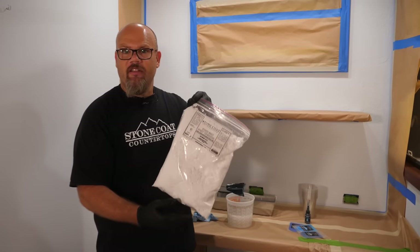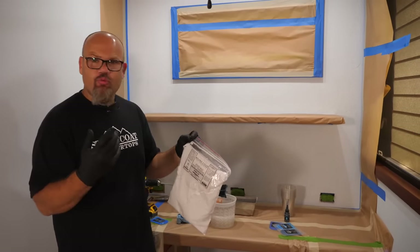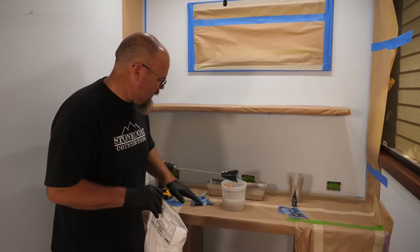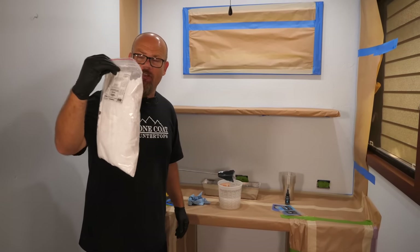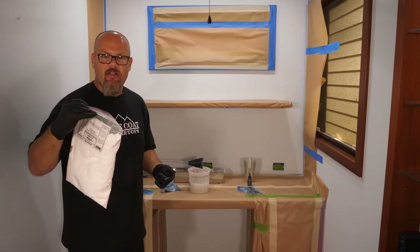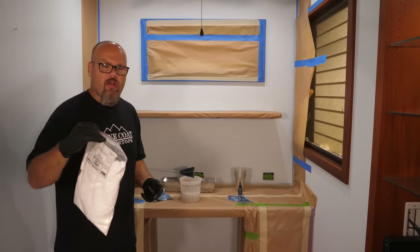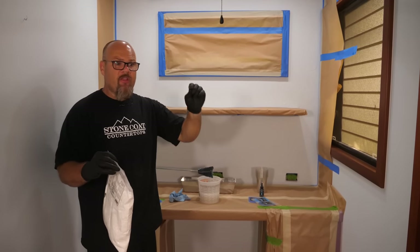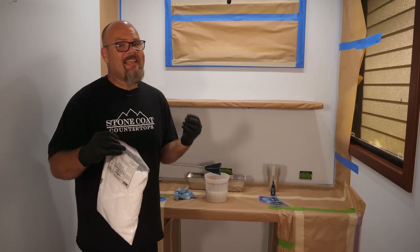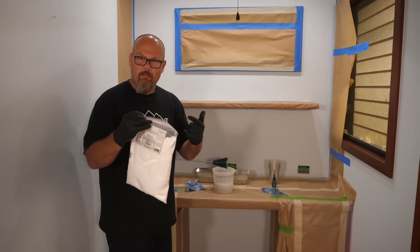This is our Stone Coat Thickener. It's an organic-based material that thickens the epoxy. It's really easy to use. I like to start with a one-to-one ratio — meaning if I have half a bucket of epoxy, I'm going to fill the other half with my thickener. I'm going to thicken it and then add the color. That way I know how intense that color is. When you're doing our vertical wall system, the sheen level is automatically going to be knocked down because of the thickener, and the intensity of your colors and metallics is also going to be knocked down.